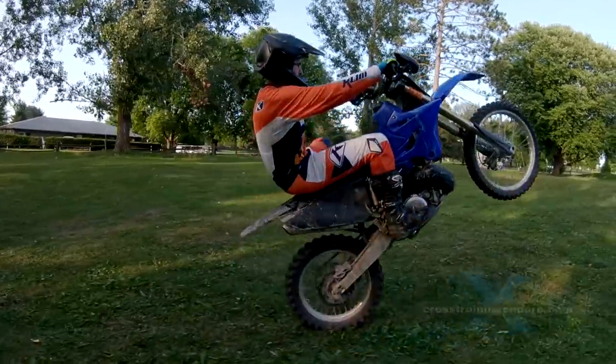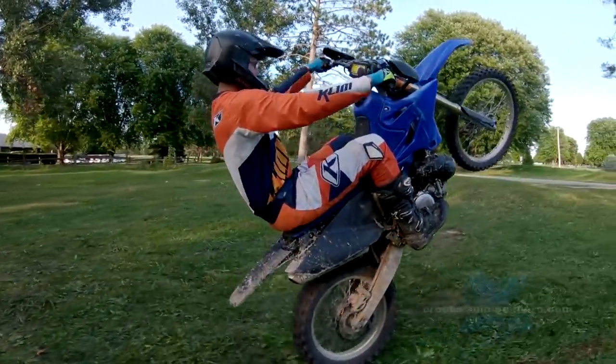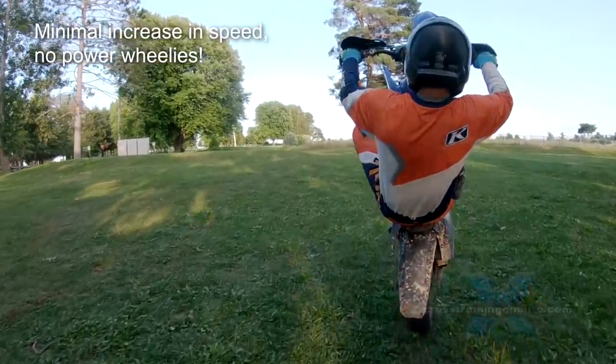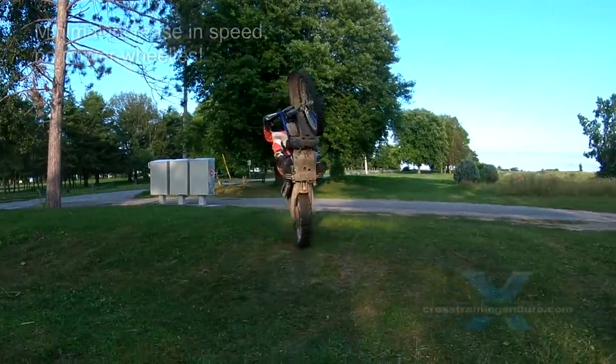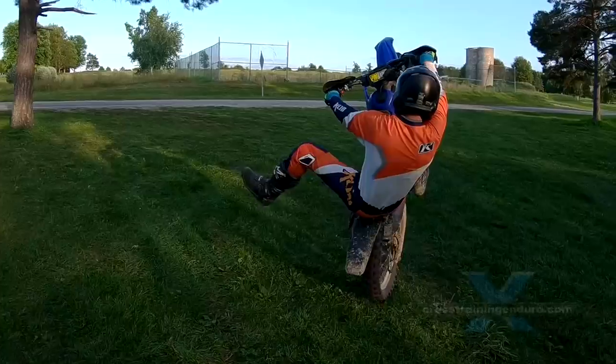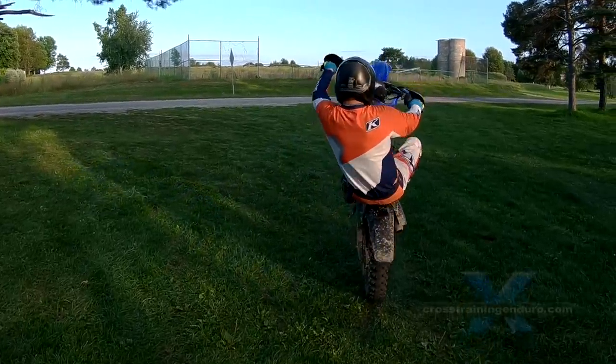I'm B-Rad and we're here on the Cross Training Enduro Skills channel. The number one thing for learning wheelies is to get that front wheel up near balance point as quickly as possible without gaining much forward momentum. That's going to allow you to keep your wheelies very slow and controlled, and also a lot safer — you're not going to be going fast if you loop your bike.